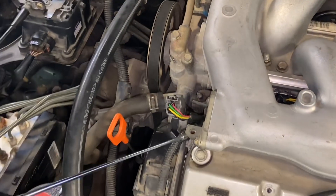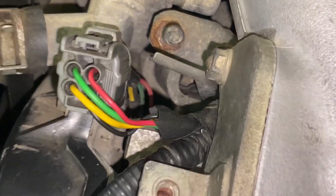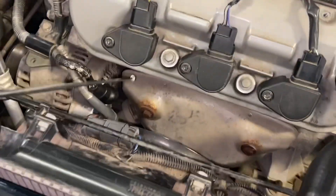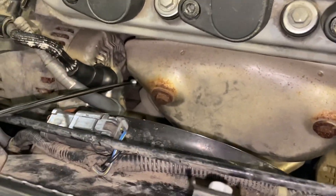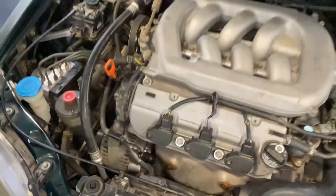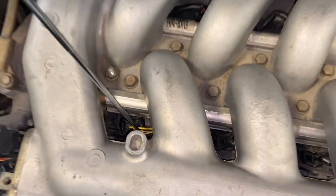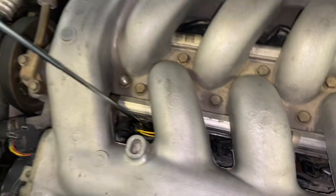Follow me to the other side of the engine. This connector follows and goes down in here to the camshaft position sensor. On the bottom here — we'll throw a picture up on the screen — down in here we have the crankshaft position sensor, and in here we have the knock position sensor. We'll throw a picture up on the screen for that one too.